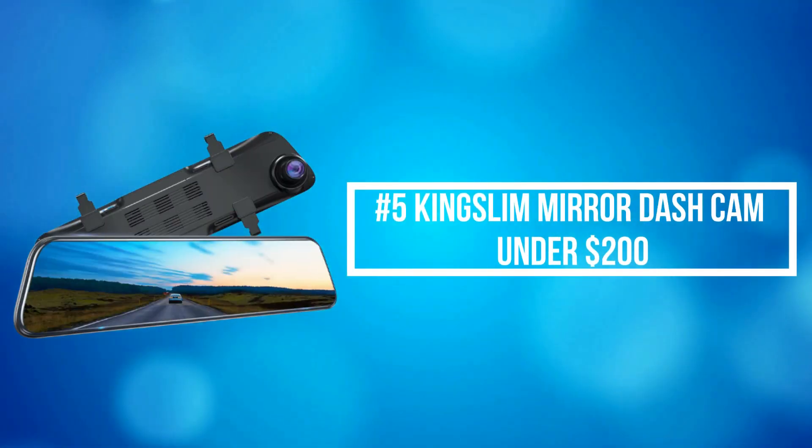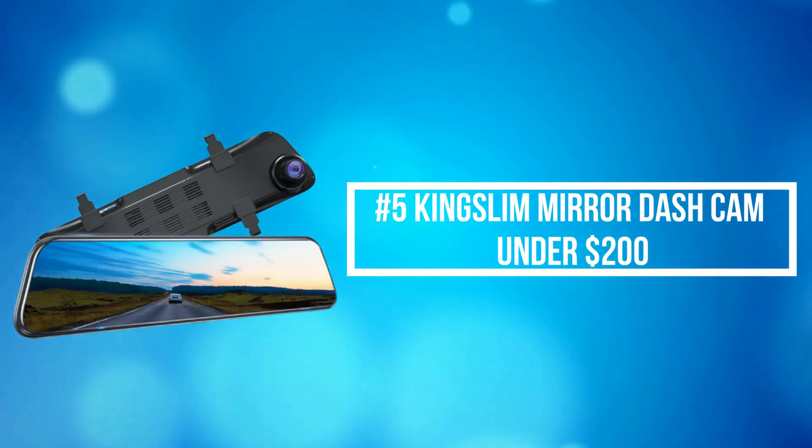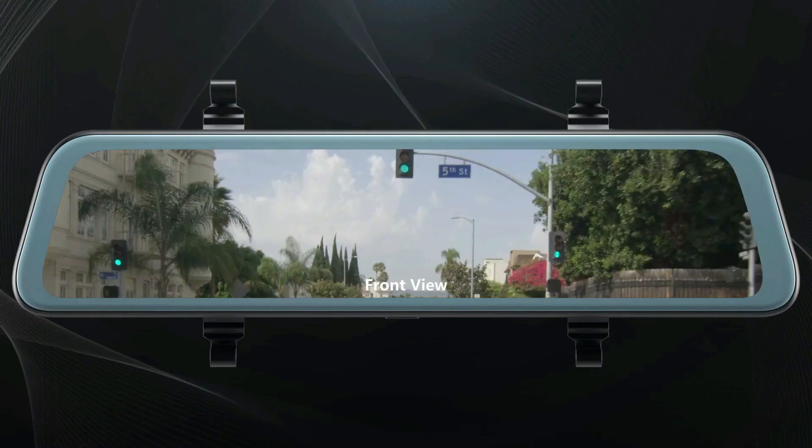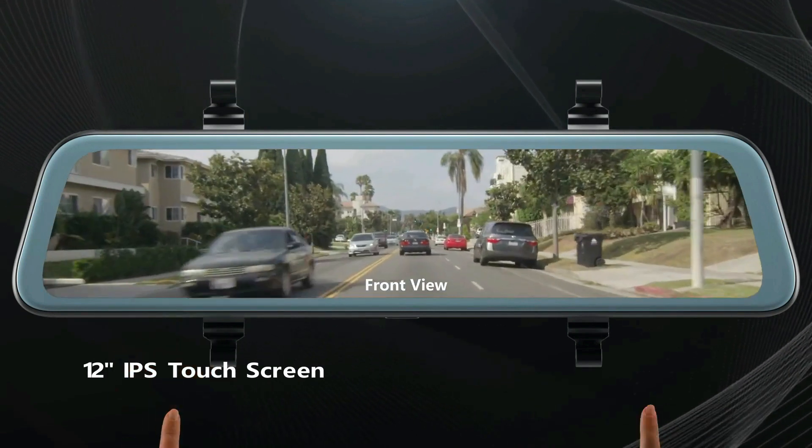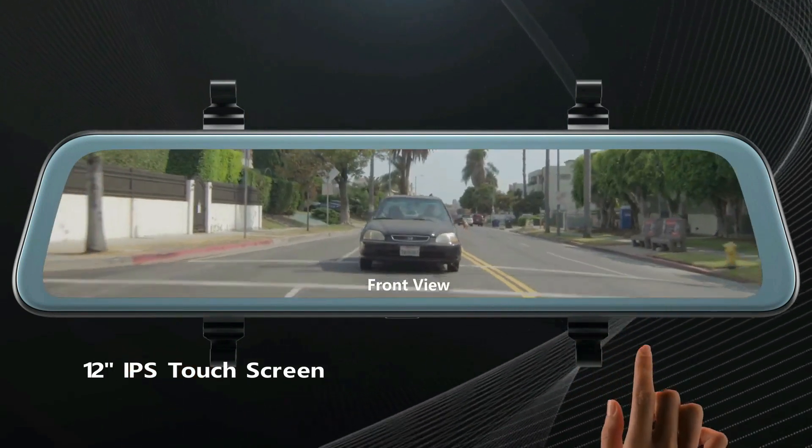At number 5 on the list is the Kingslim Mirror Dash Cam under $200. This Kingslim Mirror Dash Cam records stunning details, allowing you to capture everything from street signs to license plates.